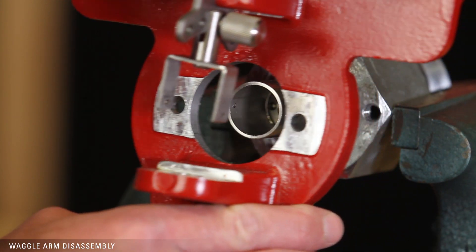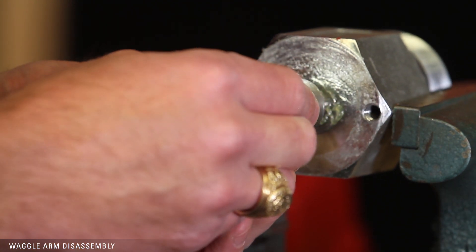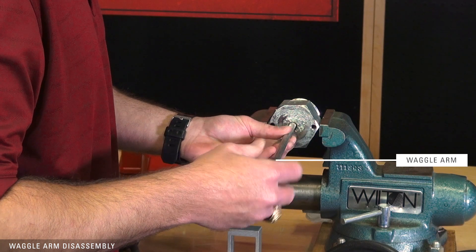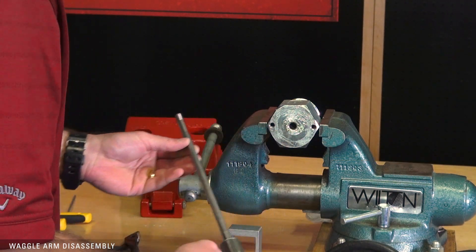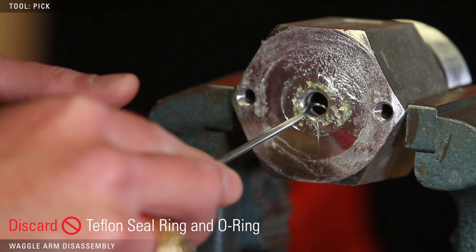Remove the back plate from the mounting piece assembly. Remove the waggle arm from the mounting piece. Then, using a pick or a similar tool, remove and discard the Teflon seal ring and O-ring.